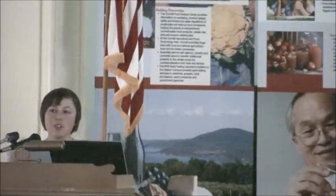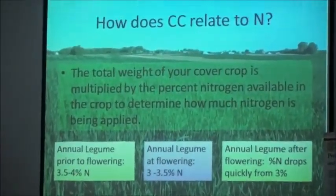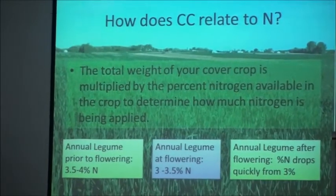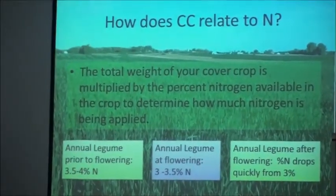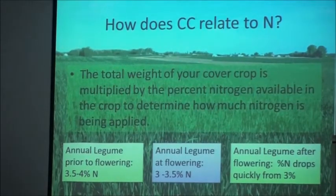Once you figure out how much your cover crop weighs in dry matter, you need to know how much of that is actually nitrogen. For an annual legume prior to flowering, we're looking at 3.5% to 4% nitrogen by dry weight. If you incorporate at flowering, it's 3% to 3.5%. After flowering, it drops quickly because all the nitrogen is going into the seeds. You want to hit that at a key point before seeds start forming — once nitrogen goes into the seed, it won't release back into the soil cycle.